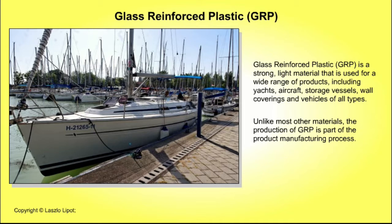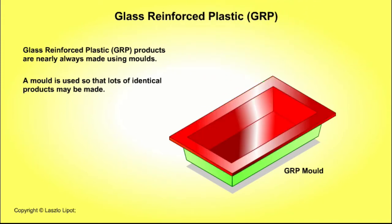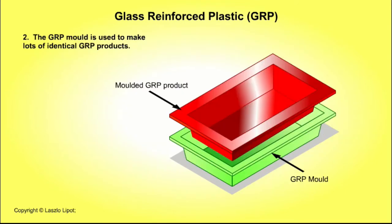Unlike most other materials, the production of GRP is part of the product manufacturing process. Glass reinforced plastic products are nearly always made using moulds. A mould is used so that lots of identical products may be made. First, a wooden pattern is made. This wooden pattern will be used to make a GRP mould. The sides of the wooden pattern are angled to allow the GRP mould to be removed from the pattern easily. The GRP mould can then be used to make lots of identical GRP products.